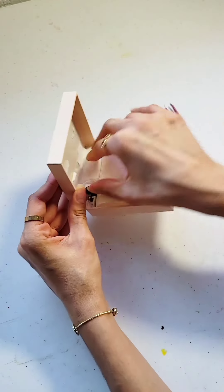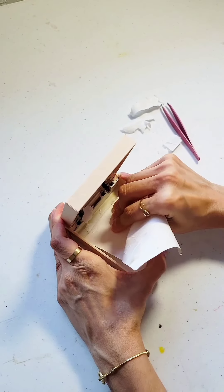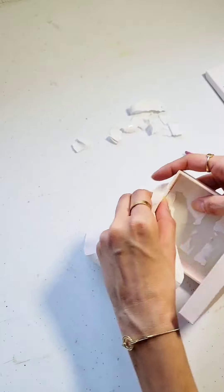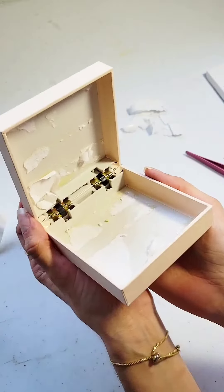So I used the tweezers to start pulling off the edges, because it's very, very important and crucial not to rip the cardstock that comes inside. You will be using this as a template later on.